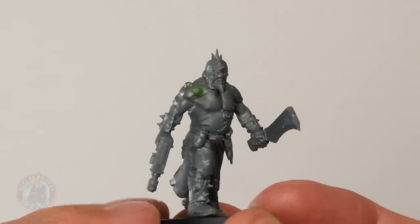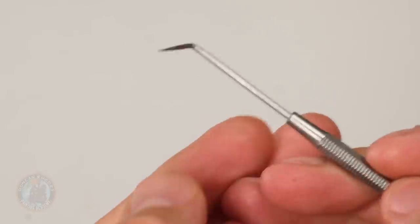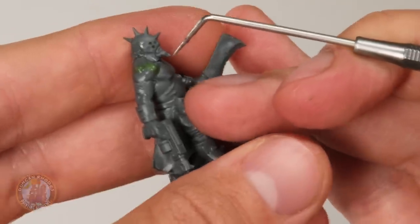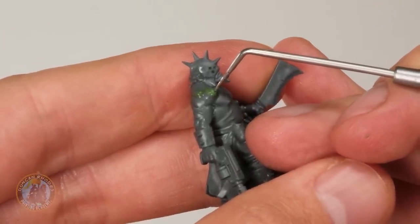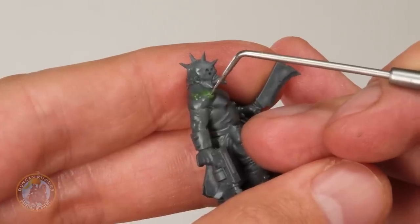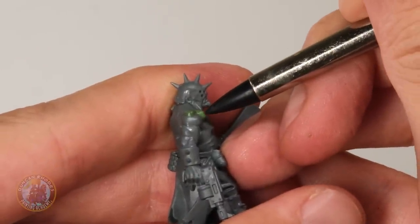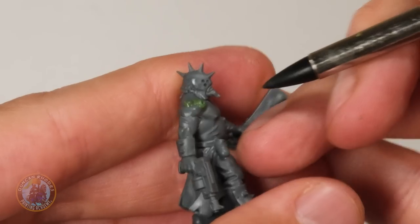A second boil has been sculpted, and now we're going to show how to make one look like it's burst. Sculpt the boil as before, then get a dentist tool — essentially a needle on a handle, great for sculpting but be careful as the end is sharp. Angle it over the top of the boil, go in and gently widen it with a little round motion, then switch to your clay shaper and push it a bit further. And there we go — a burst boil.